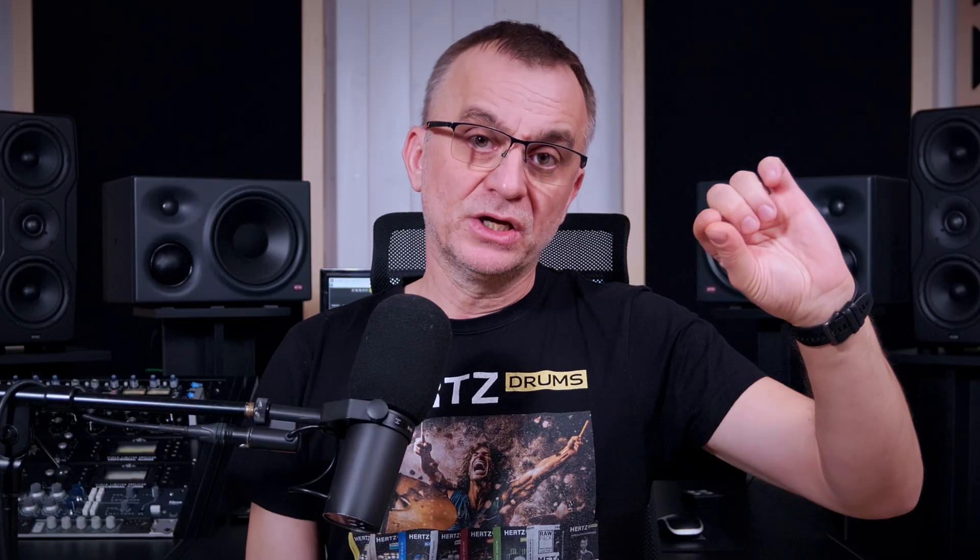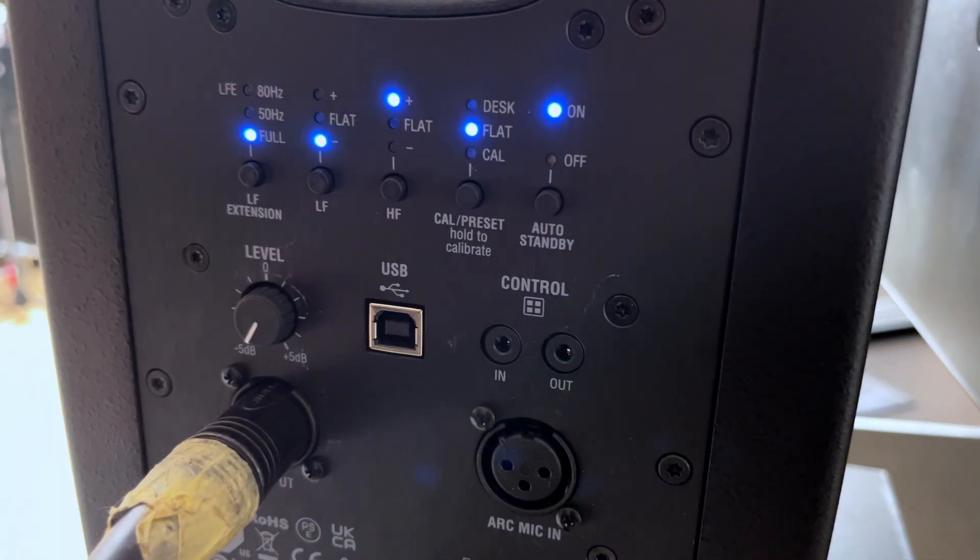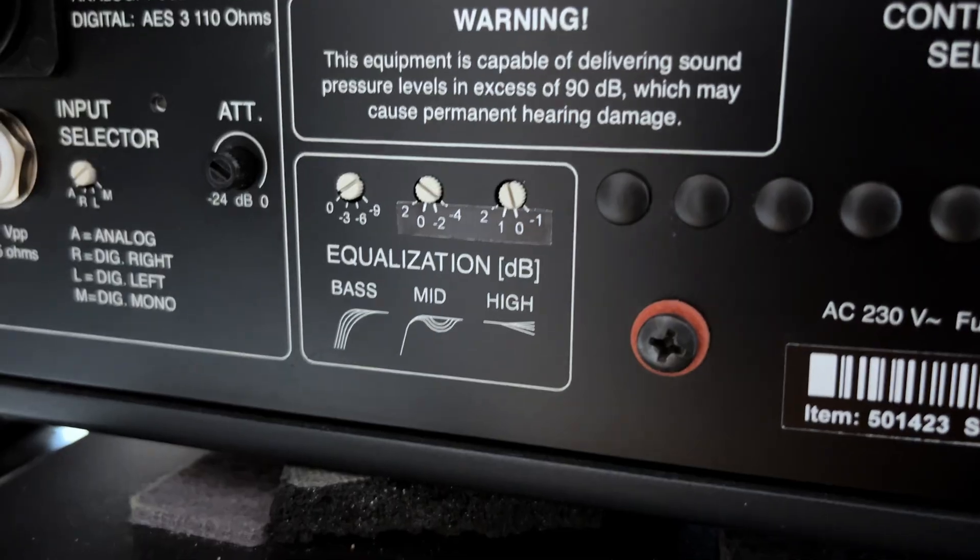In that situation, I recommend moving the monitors to about 20 cm from the wall. The monitor will then produce more low end, sometimes even by 6 dB, because there's a wall right behind it. But basically every speaker has a rear control to cut or boost the low frequencies, so you can reduce that extra low end on the speaker. And with a simple absorber, you can tame those 400 to 800 Hz reflections.